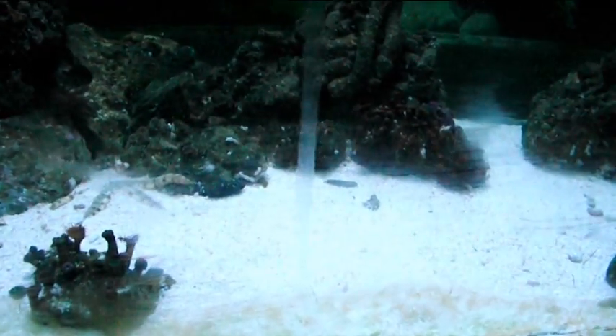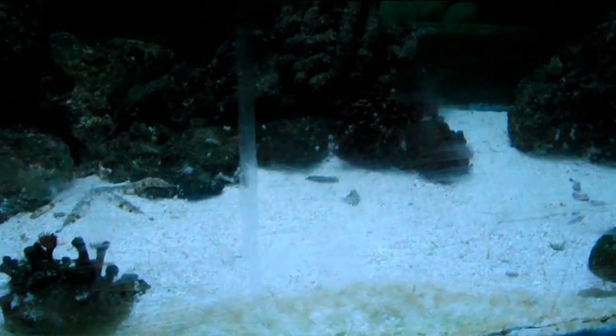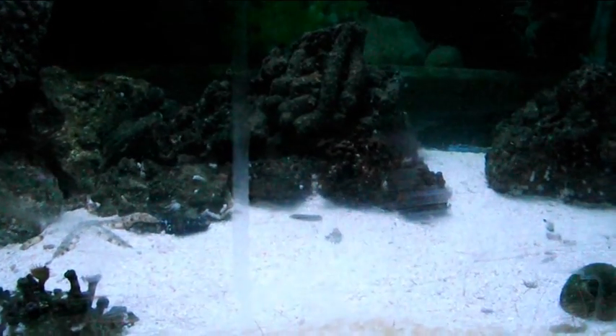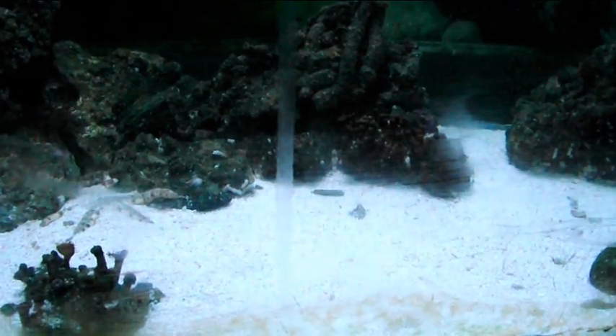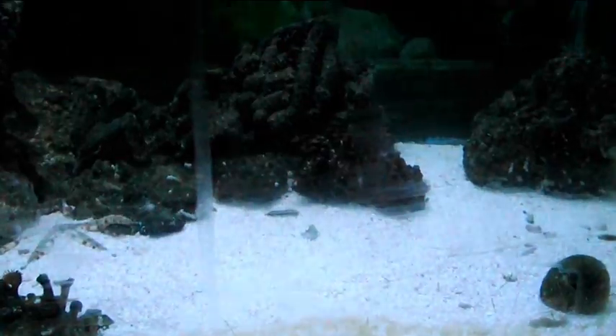Back to the display tank — as you can see it's pretty empty of coral. As I mentioned, the denitrate filter killed that for me. I'm going to show you what it used to look like in just a second, and you'll see why. It's going to be restocked again soon.